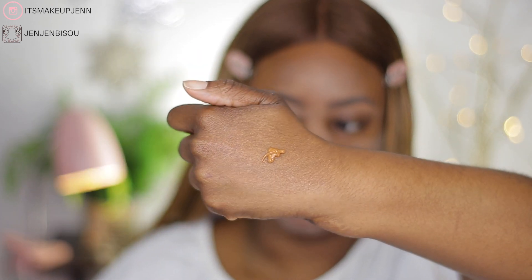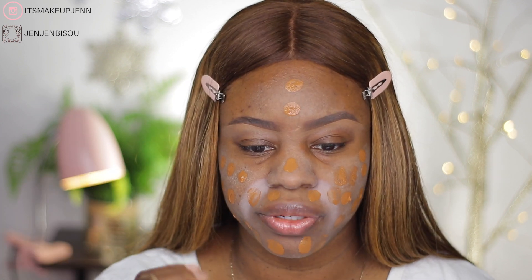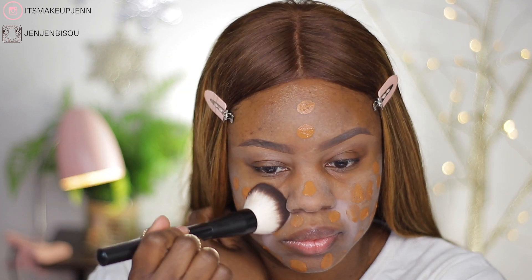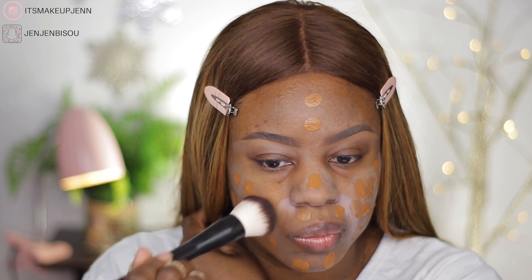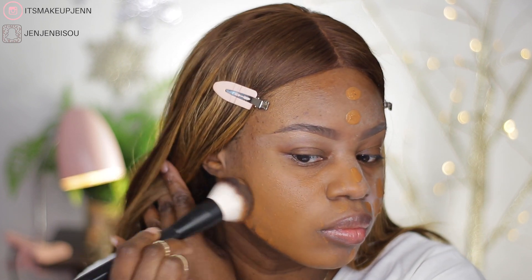I thought it was gonna be more liquidy than that, but it's not. On one side I will be using a damp beauty sponge, and on the other side I will be using a foundation brush. I needed a second pump — I really wanted to go with only one. I love how it feels when you touch it with your hands; it feels creamy. On this side of the face I'm gonna go in with the brush. It did cover the MAC paint pot.